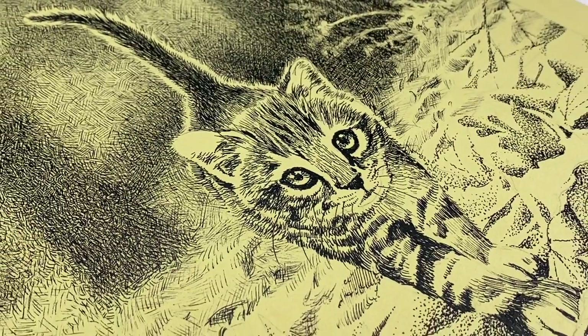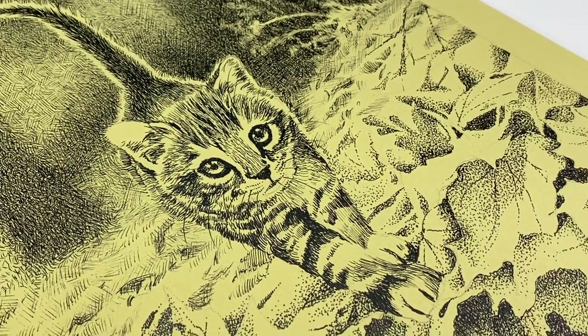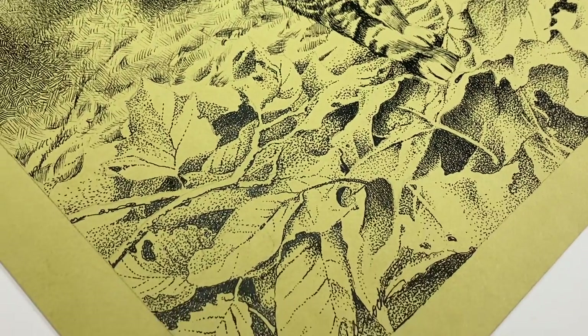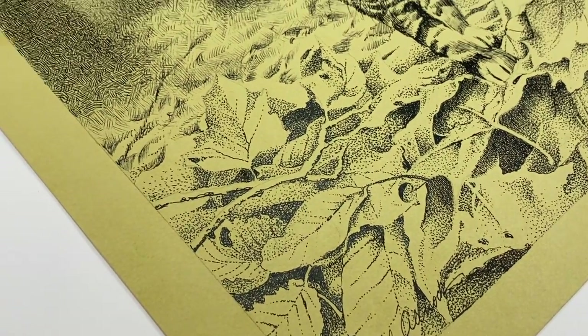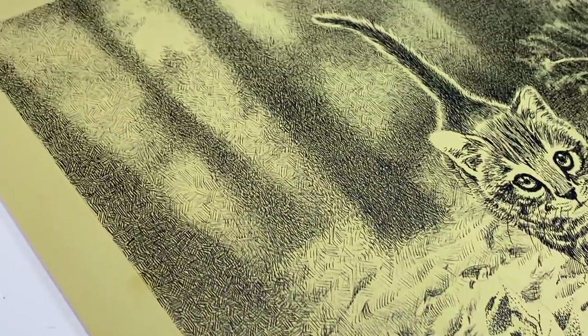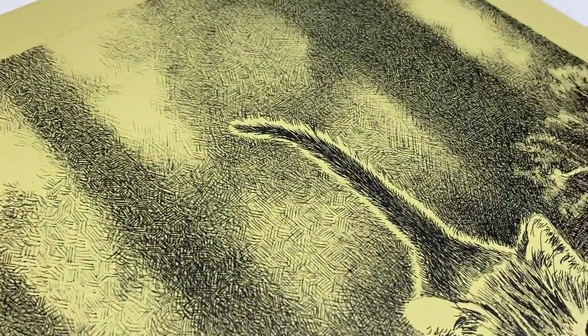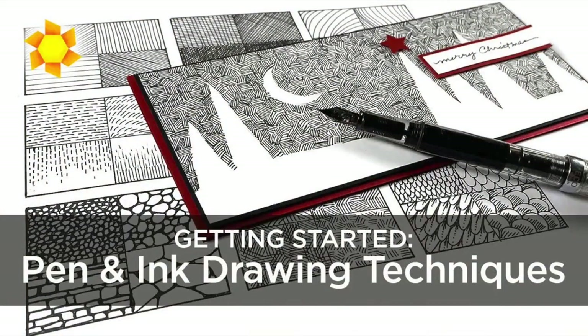Hello there and welcome to my YouTube channel. My name is Sandy Alnock and today's project is an Inktober piece — a kitten walking down a path in a forest. This was a crazy epic thing. It took me days and days of work on it.